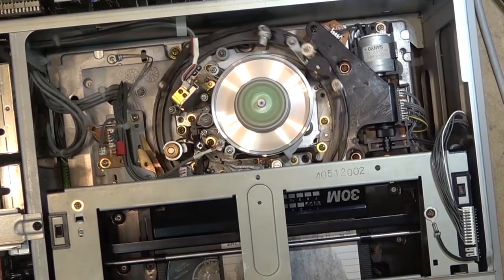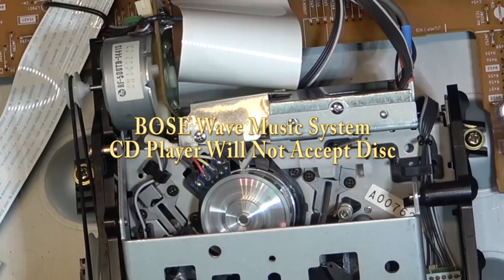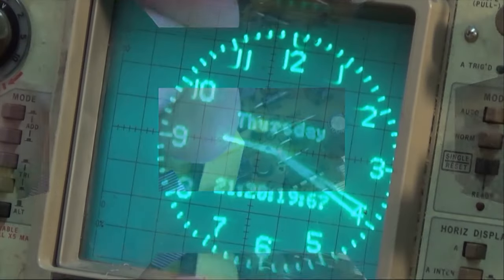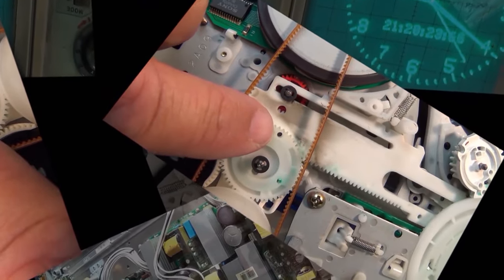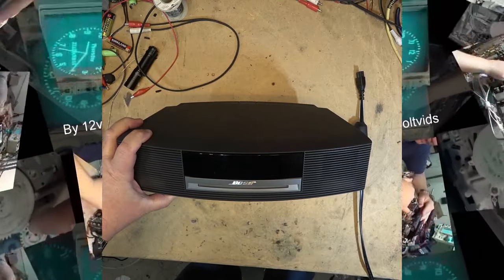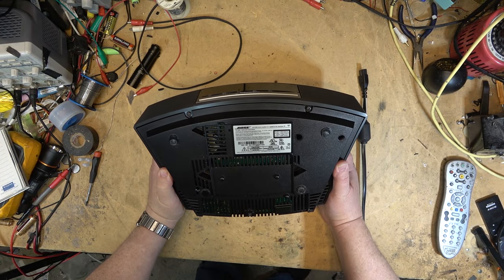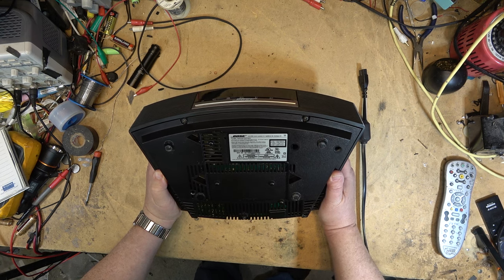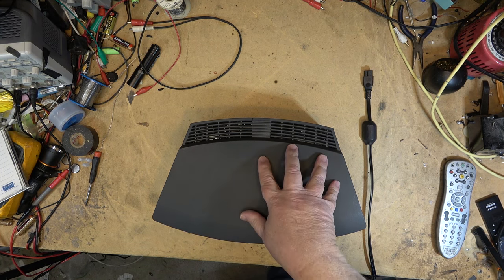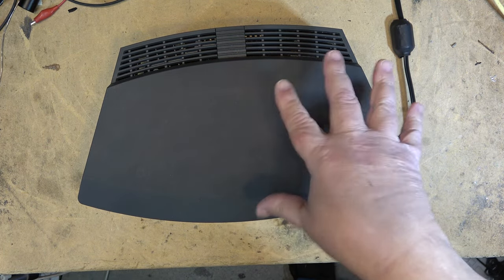I got one of my favorites shipped in to look at — this is a Bose Wave Music System with the CD player. The CD player is apparently not accepting discs, at least that's what the fellow who shipped it to me says. It's not his; somebody brought it to him and he shipped it to me, so I'm going by info included with it. This is a Bose Music System 3, made in Mexico, engineered in the USA. Let's plug it in and see what it does or doesn't do.